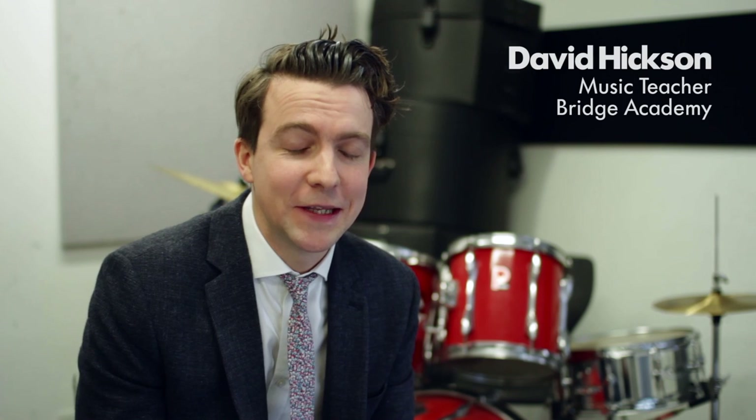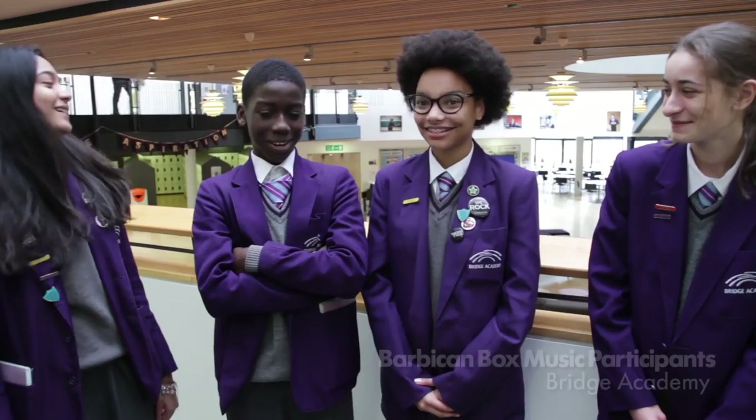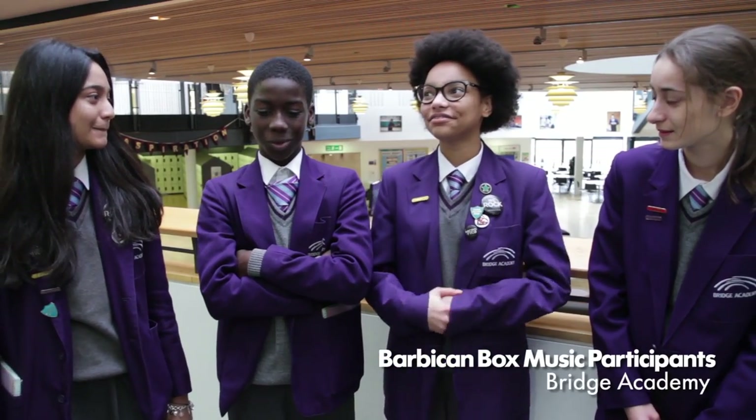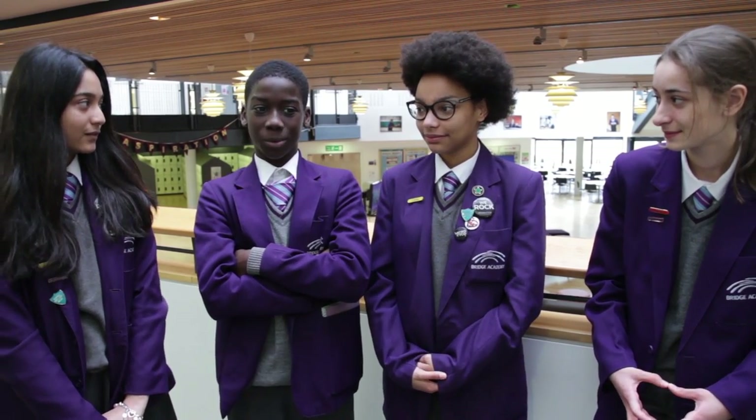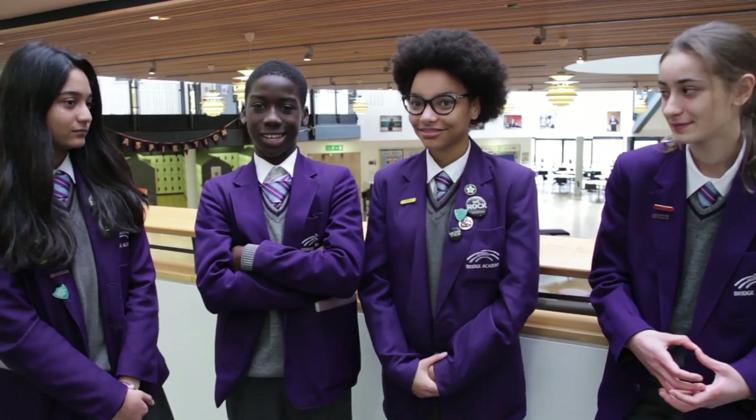There are definitely nerves because it's such a big stage. But I think generally there's real excitement about it, and real excitement about having your own piece of music there — it's such a great stage and really close to our school and where a lot of the kids live. I'm kind of nervous because normally when we perform for school it's in a group of four or five, but at the Barbican we're going to be performing with lots of people, so it's going to be hard to keep the beat. I've never performed in front of a lot of people before.